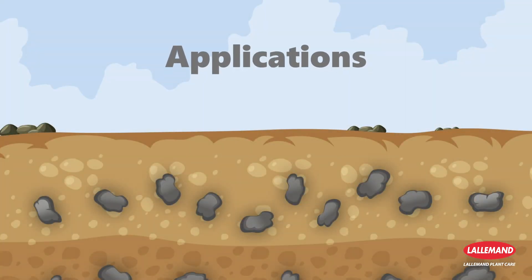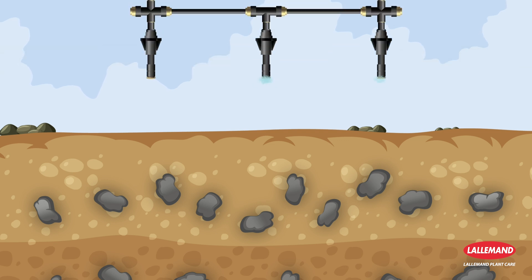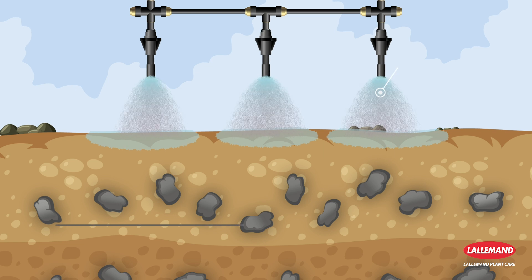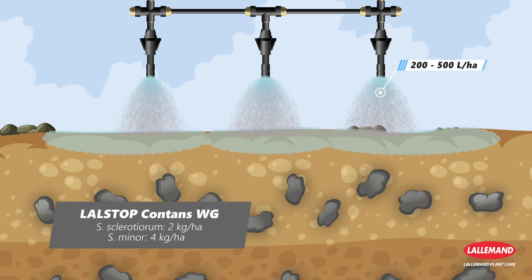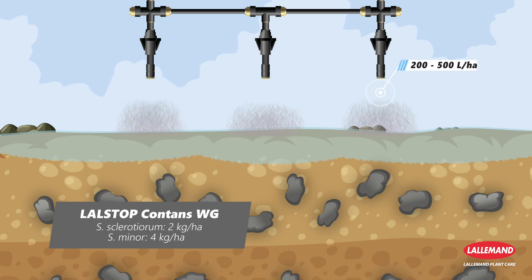The application of Lalstop Contents WG is possible before planting or before sowing as a full cover soil spray at a dose of two kilograms per hectare for Sclerotinia sclerotiorum and four kilograms per hectare for Sclerotinia minor.